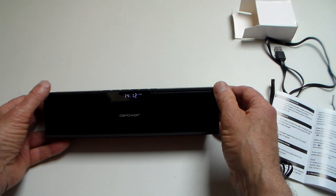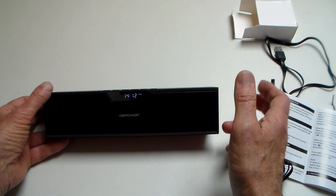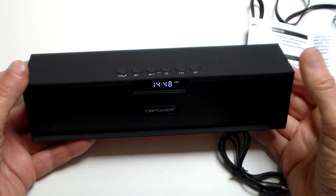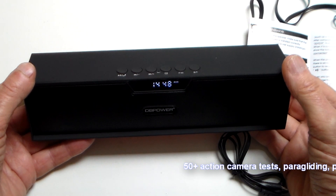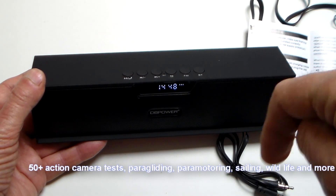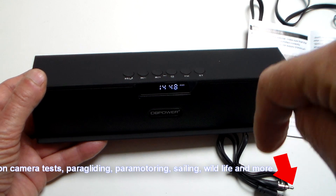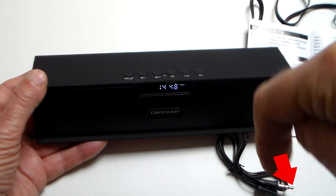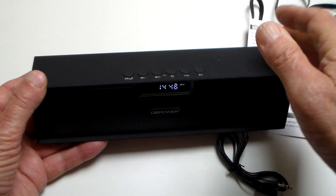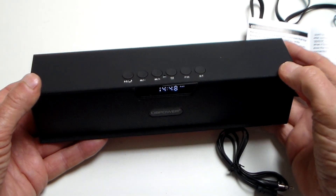That's all for now. I hope you've enjoyed this little look at the DB Power Bluetooth speaker and found it useful. There's plenty of other stuff on my channel, from 50-odd action camera tests to paragliding, paramotoring, and sailing. If you've enjoyed it, don't forget to hit subscribe and the notification bell, and you'll get notified when I upload another video.